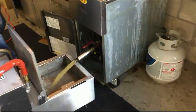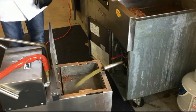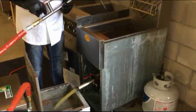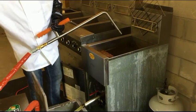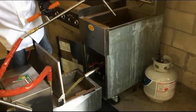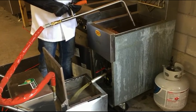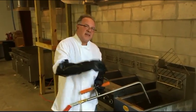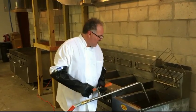You open the fryer and it will start to dump the oil in. We're going to wait until it gets to the bottom, then we're going to turn it on and start the filtration process, which is going to wash the fryer simultaneously as you polish and filter the oil to a microscopic level in four minutes flat.